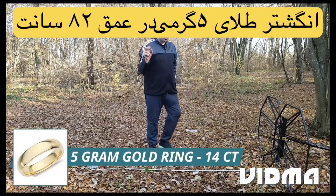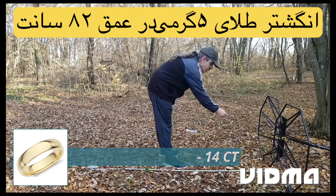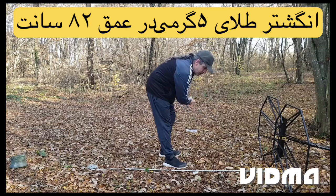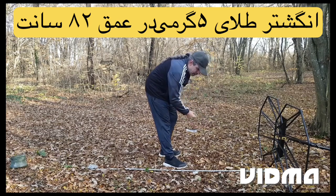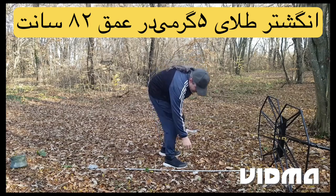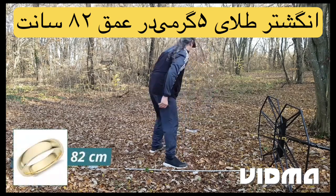5 gram gold ring, 14 carat. Detection depth: 82 centimeters.